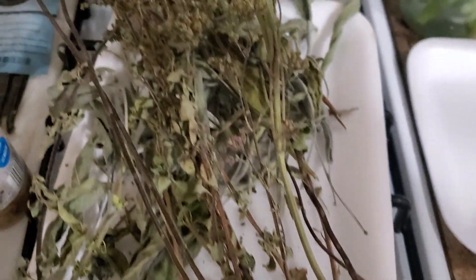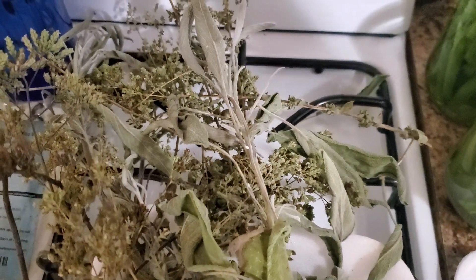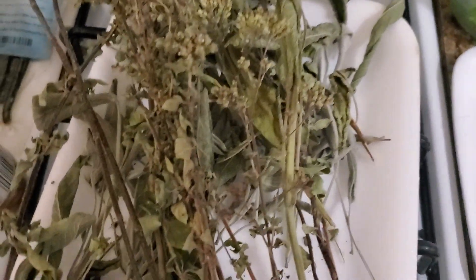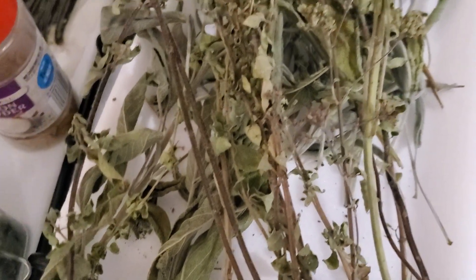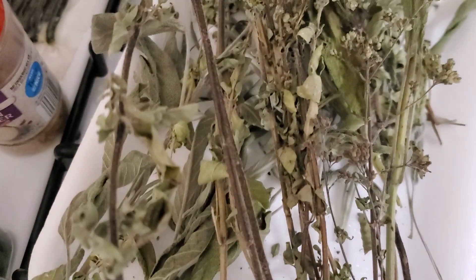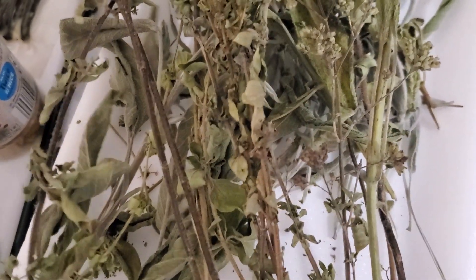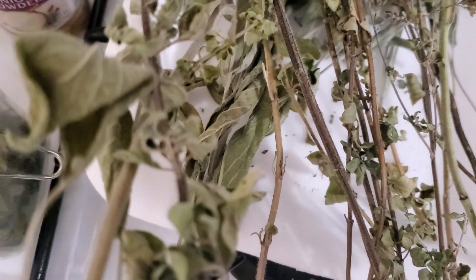Moving along, we have sage and oregano that has gone to flowers, so we're going to do this the same way. These little oregano pieces - we're going to take those off and put them in the same container, like Country Bob's. Same for the sage.